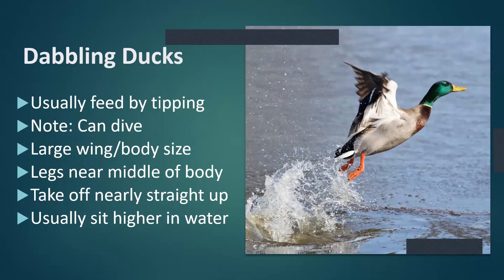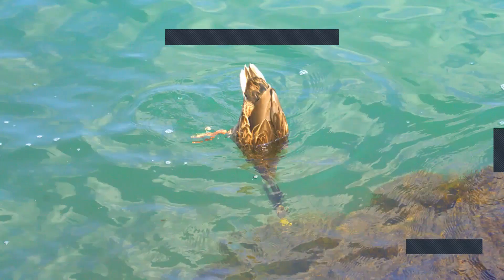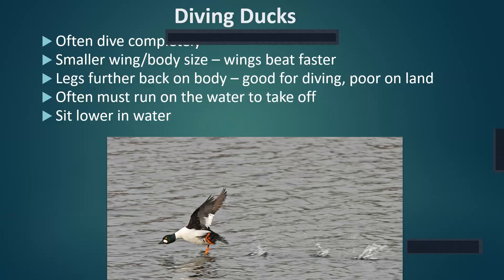The legs being near the middle of the body makes puddle ducks better on land — mallards and pintails can move around pretty decently in a dry cornfield. With those great big wings, they can take off nearly straight up from the water. They usually sit a little bit higher in the water. When tipping up to feed, most puddle ducks can only reach about 8 to 12 inches from the surface. So these ducks really like shallow water — new emergent wetlands with food that's easy to reach.